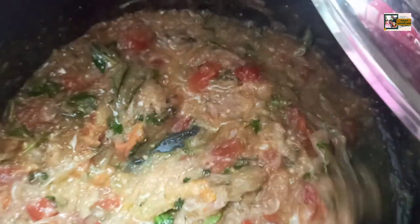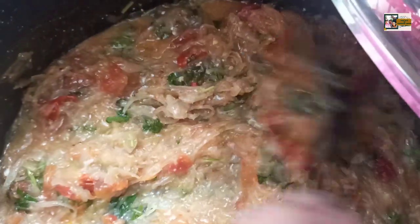Then add 1 teaspoon of matter. Add 1 teaspoon of honey. Add beans and add 1 teaspoon. Add a little parsley. Add 1 teaspoon of honey.